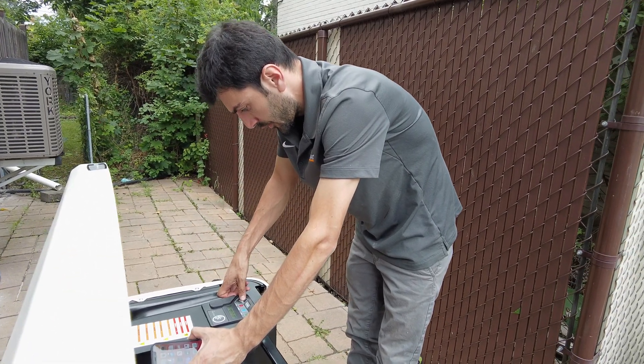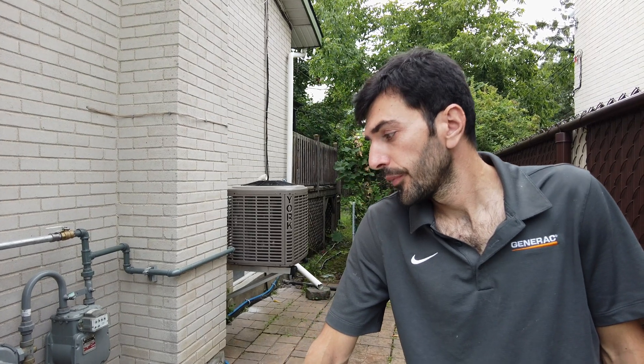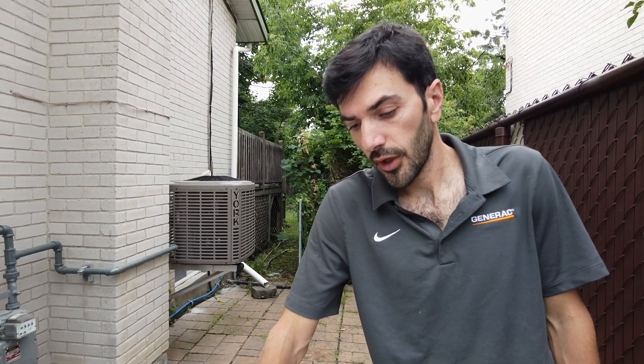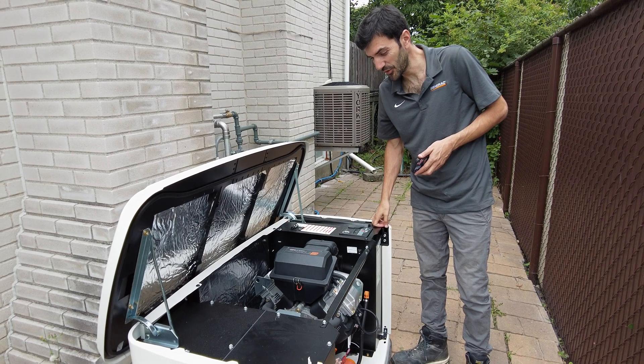We are doing the final connections at the transfer switch — in about 30 minutes we're gonna start the generator to do the final test. It's a one-day job. The gas technicians were here at seven o'clock to start the gas installation, and when we arrived they were ready to just connect it to the generator. They were pretty quick, and it's been years that we've been working together so it's really reliable. End of the day, everything is functional and we are good to go.